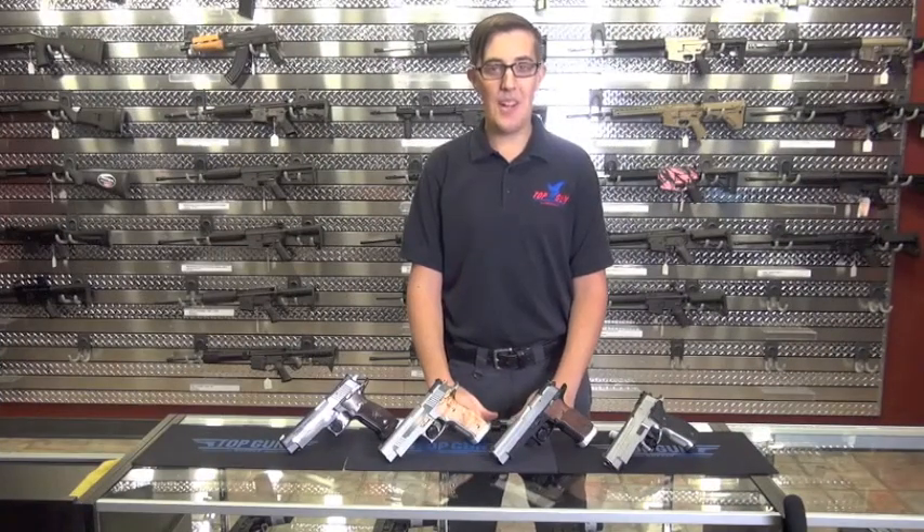Hey folks, Liam here from Top Gun Supply. Today I'd like to talk about some of my favorite guns from Sig Sauer, the X5 line.